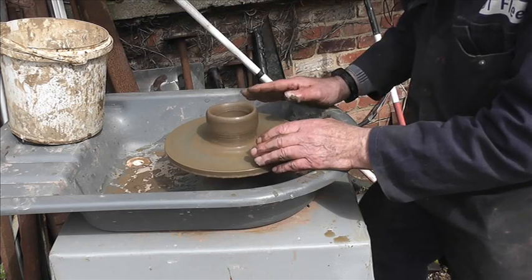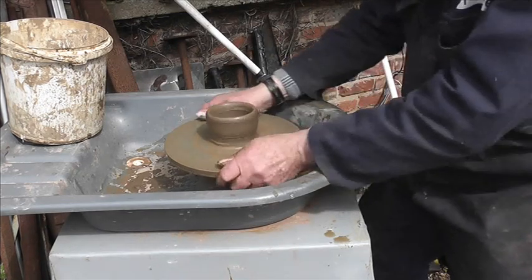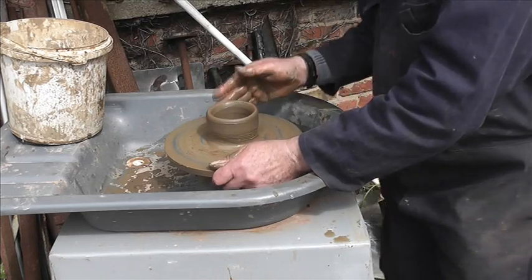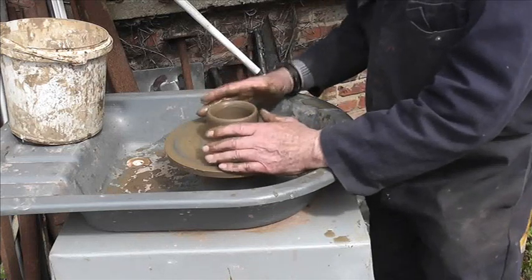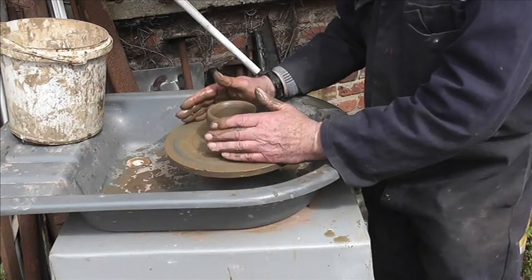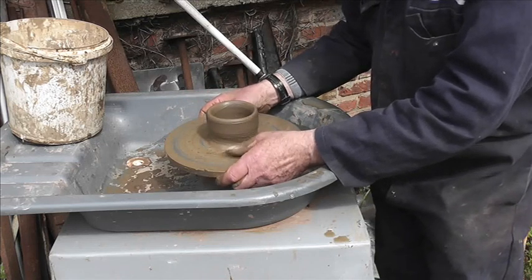The electric wheel I've got is fine and it's a very good position for throwing, but as soon as you put some pressure on, the speed will drop because it has no flywheel.